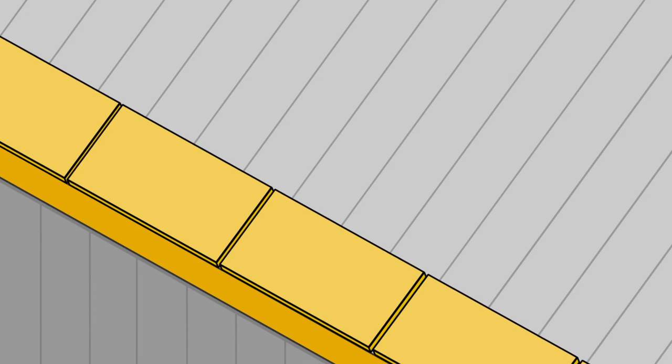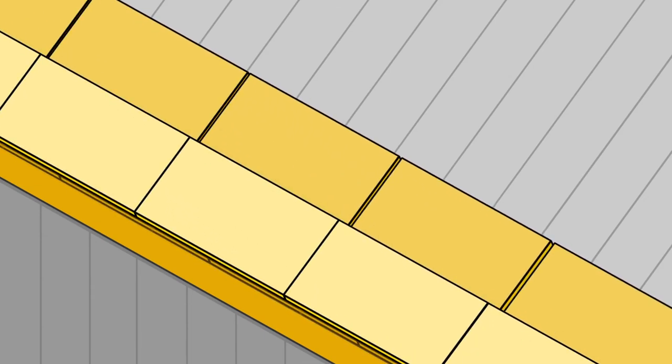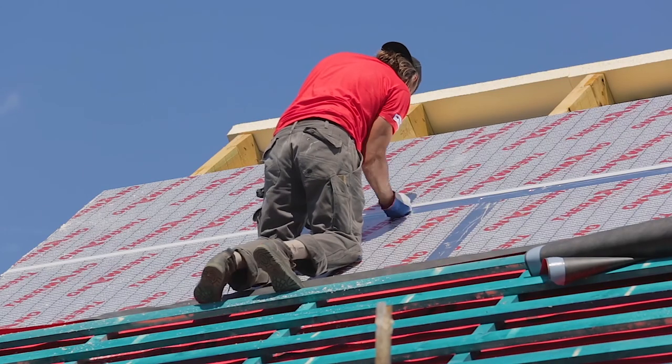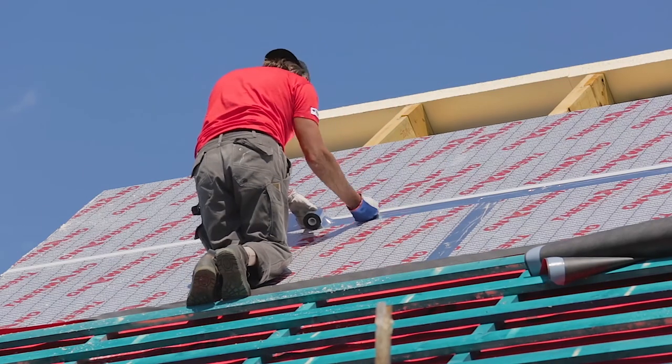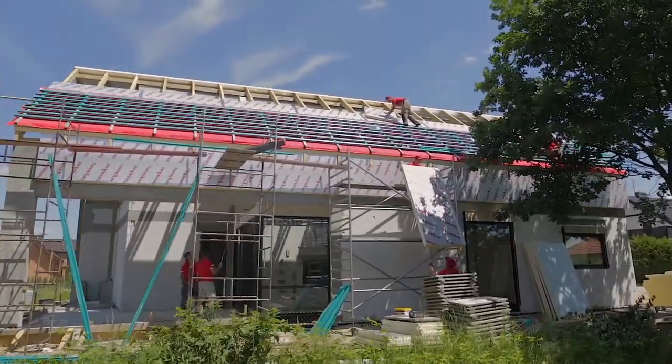Termano panels are laid row after row, gradually covering the first layer of panels with the next surface layer. The joints between the panels in the second layer must be secured with aluminum tape in order to ensure maximum thermal tightness of the entire system.